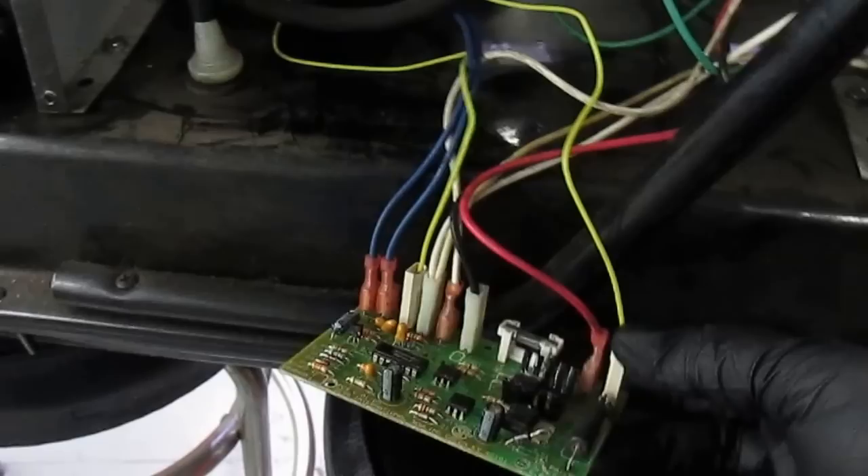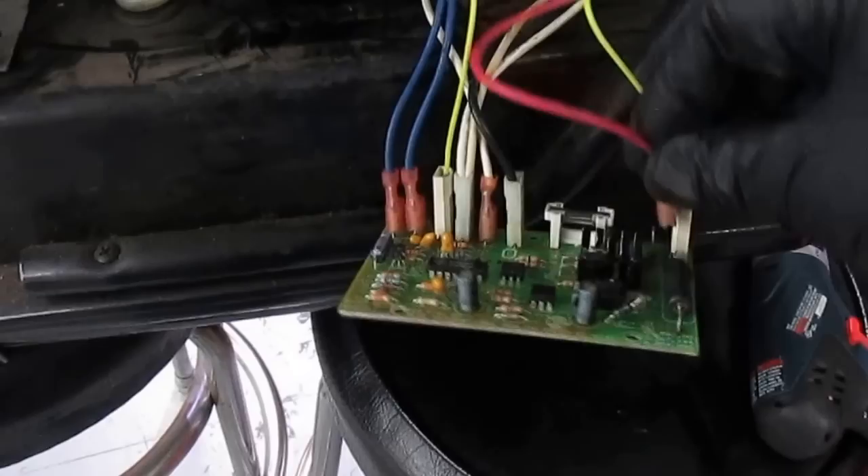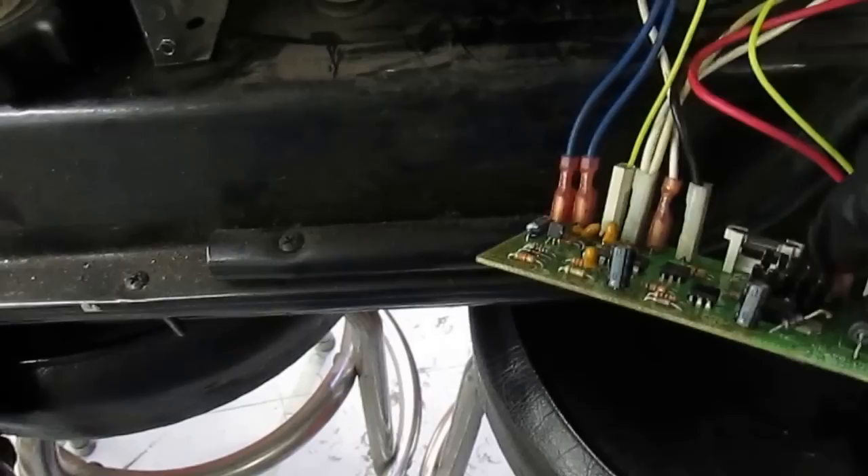The AC power supply is still on. I'm going to turn it off, reconnect the igniter, and then disconnect the motor to see what kind of effect that has. AC is on, the igniter is on, the fan is not on — look what happens: the circuit board, for safety, turns it off.